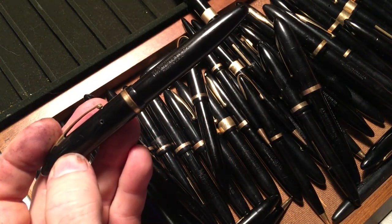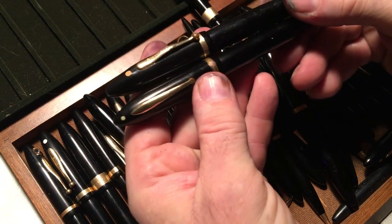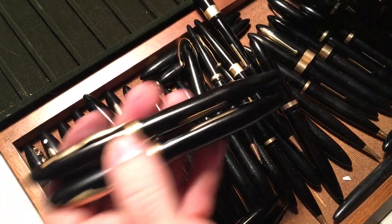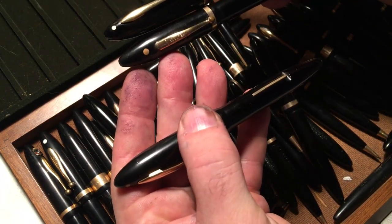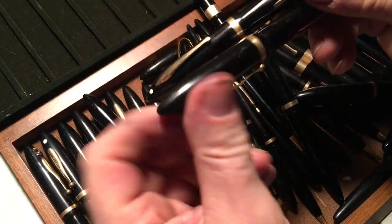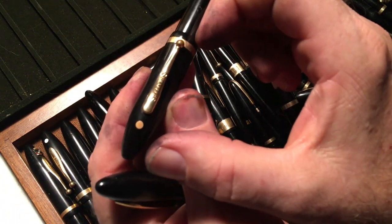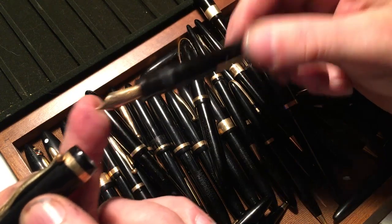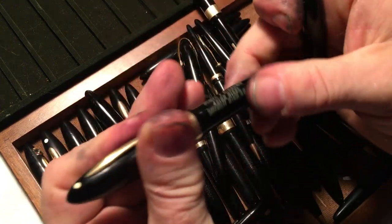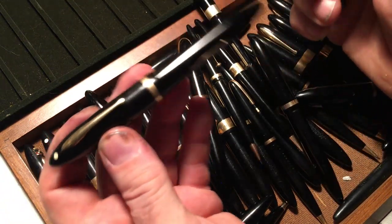I'll show you the difference between the early and the late. The earliest ones had a short cap and a long barrel. The early ones had a short section, and the later ones had a longer section. So essentially that's the difference.